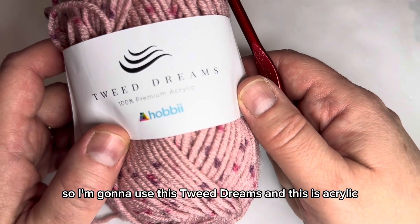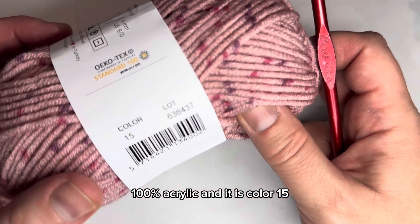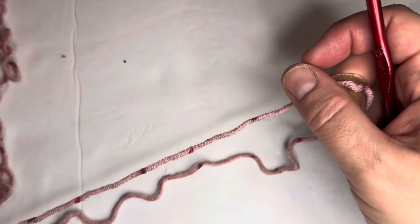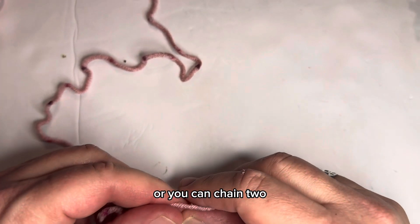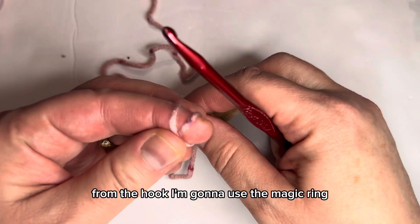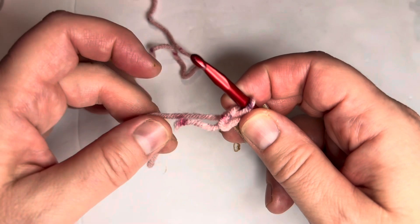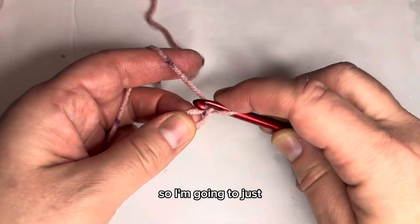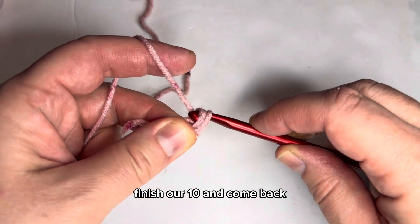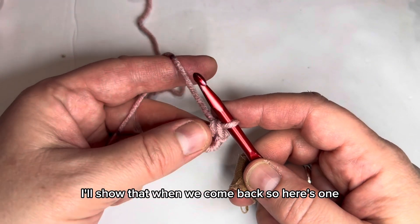I'm going to use Tweed Dreams — 100% acrylic, color 15. To start, you can either use the magic ring or chain two and put 10 single crochets in the second chain from the hook. I'm going to use the magic ring, but it's perfectly fine to start the other way. I'll do three with you, then we can both pause, finish our 10, and come back. When you get to 10, attach with a slip stitch to the first single crochet.